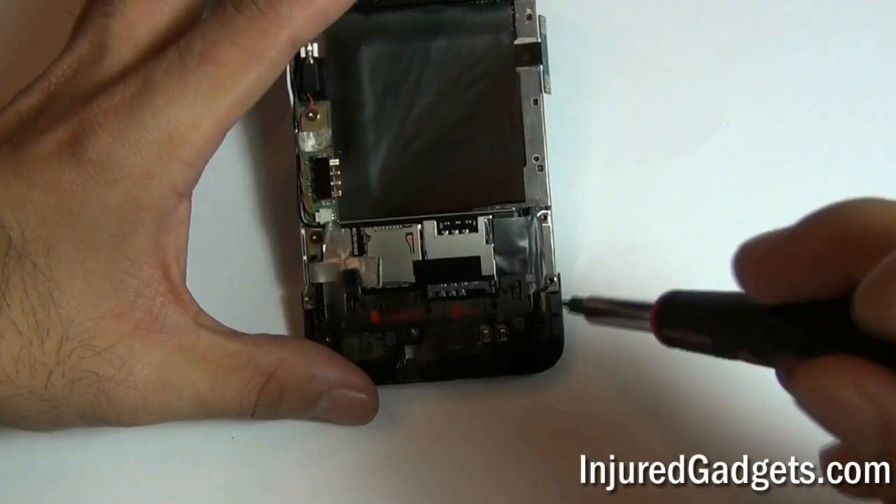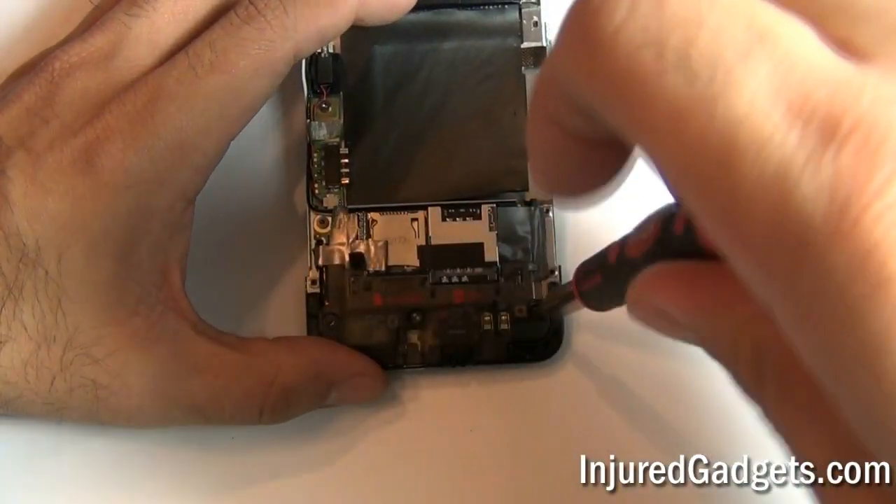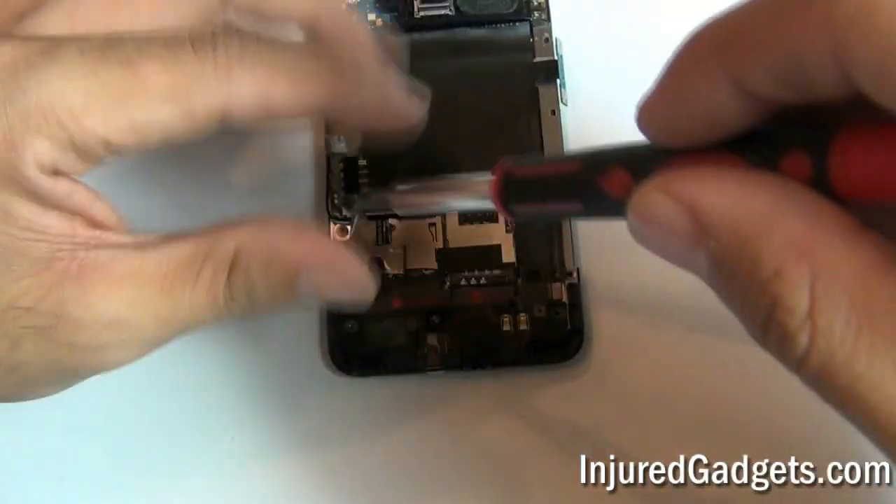Next, you are going to need to remove 3 Torx 5 screws on the bottom of the phone. These 3 screws hold a plastic bracket in place that will need to be removed.